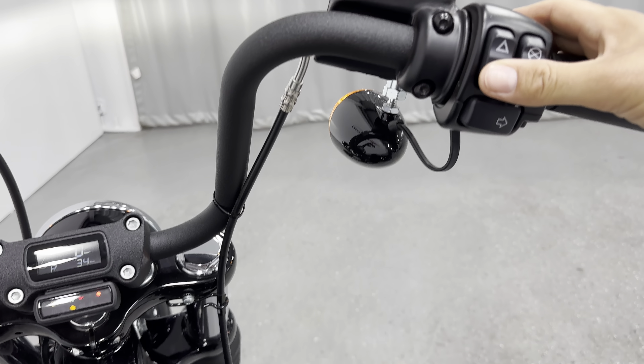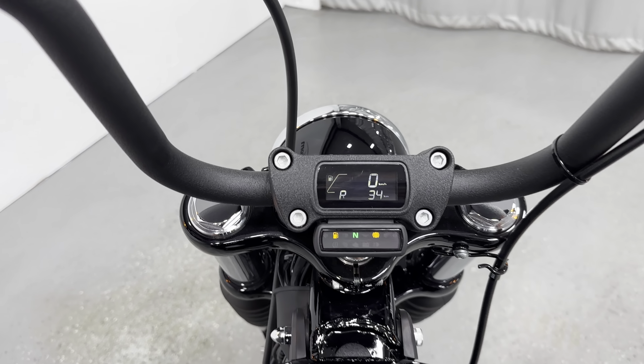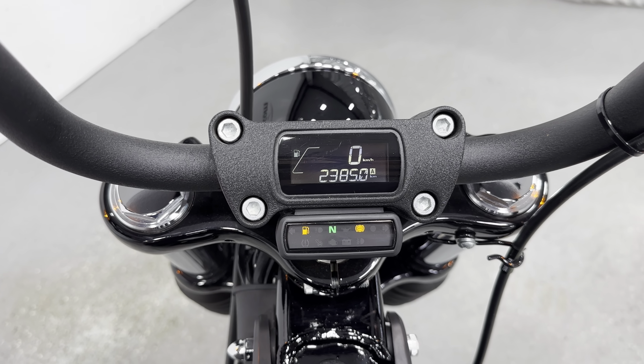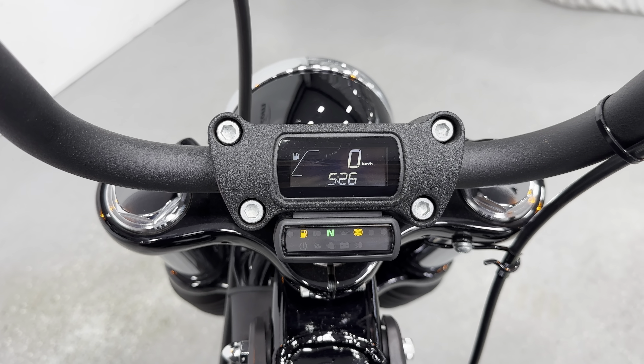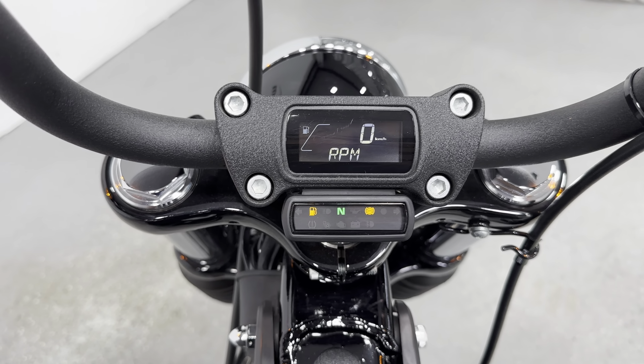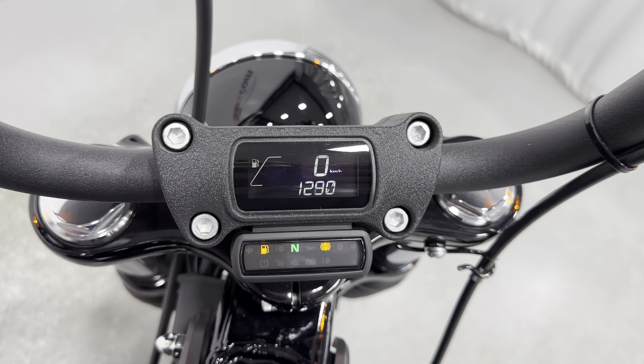All right, let's start it up. There's the pump kicking in. There we are — that's awesome. Let's put it on the tach here. There's your tach — it's running.